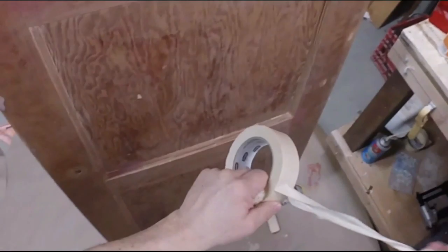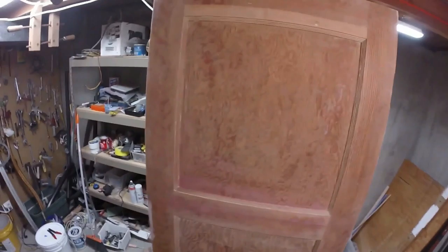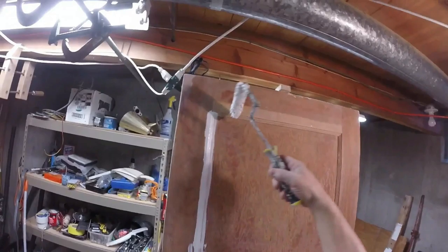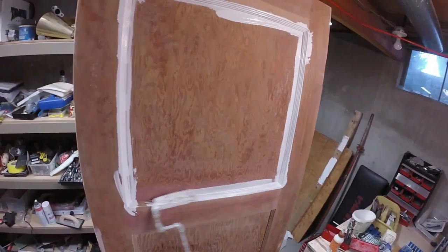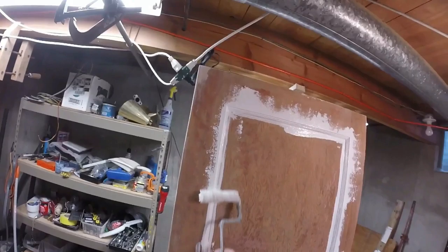We're ready to paint. It's good to have a plan before painting the door - I'm not just going to start anywhere. For me, I'm going to work on the molding first, and then after that I'm going to work from the top down. I'm going to work the primer into the molding, and I'm going for what I call an automotive finish.